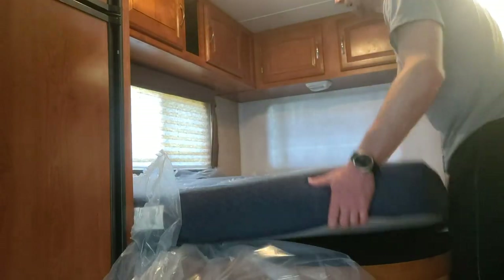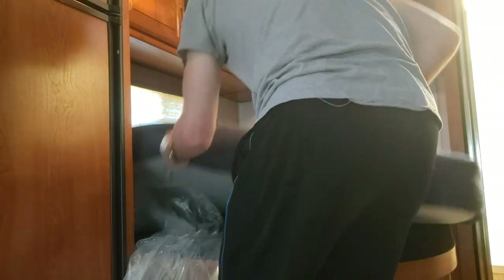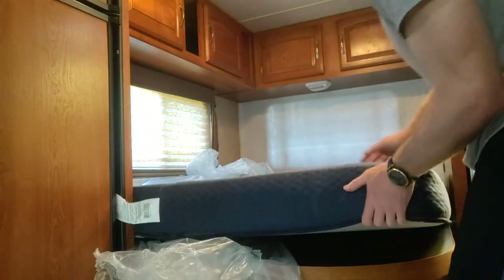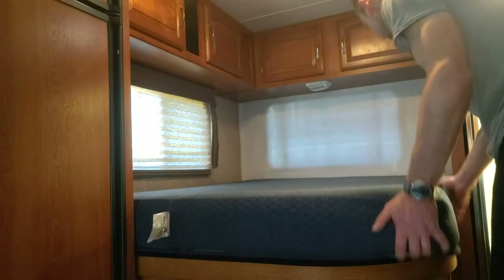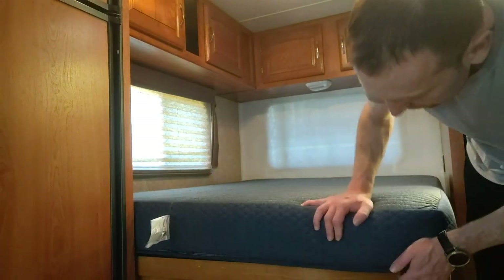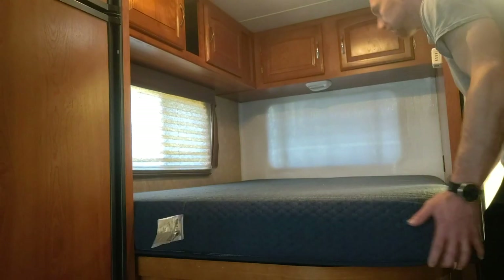I'm going to cover it up with my camp blankets. It's very heavy duty — six inches is a nice size. Way thicker than what was in here before. There we go — perfect. Looks good, with room to spare.